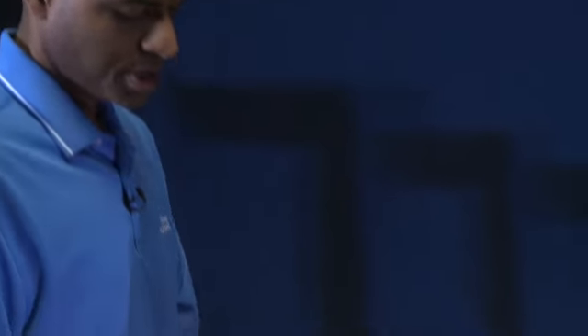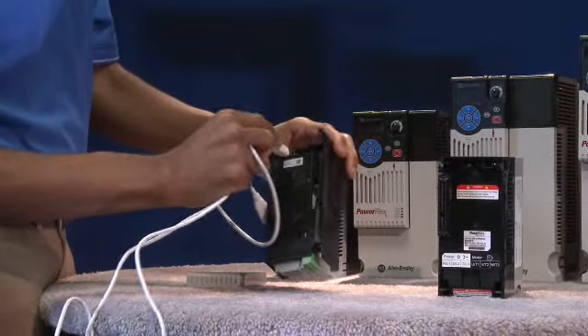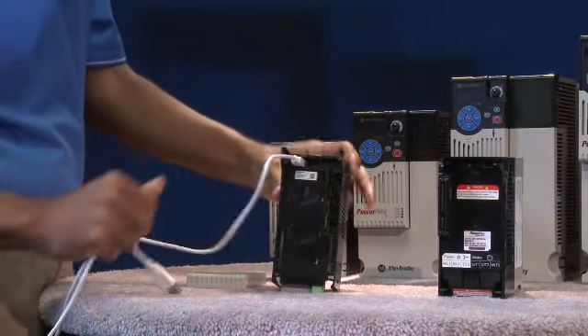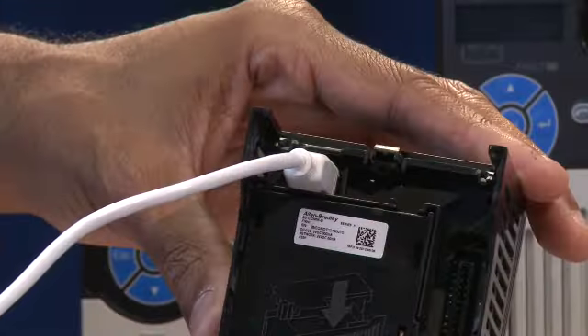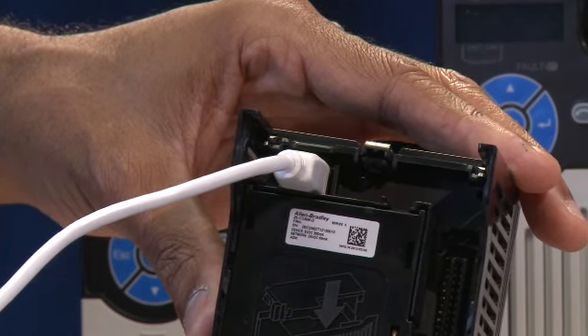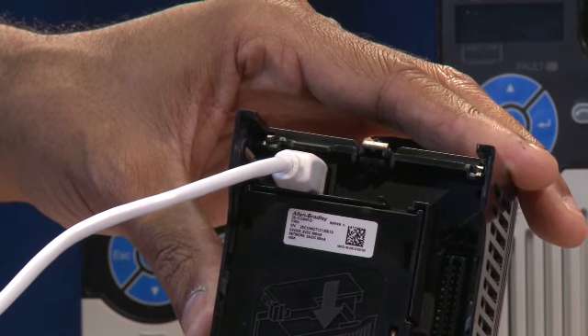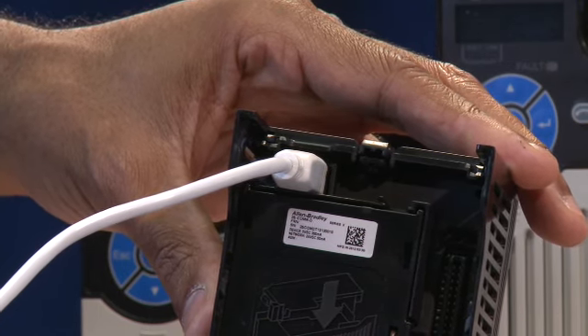Configuration has been made so fast and simple you won't believe it. Using the USB port on the back of the drive allows for fast, efficient, mains-free programming. All you need is a standard USB cable — this provides all the power you'll need to configure the drive. Now that the USB is connected, you can start programming the drive with a PC.